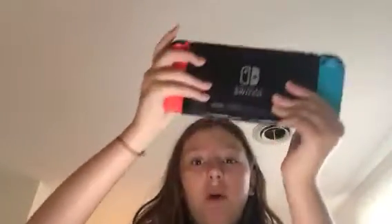If you have a Nintendo Switch like me — I got mine for Christmas — I love her so much. My Nintendo Switch is literally a part of my family.